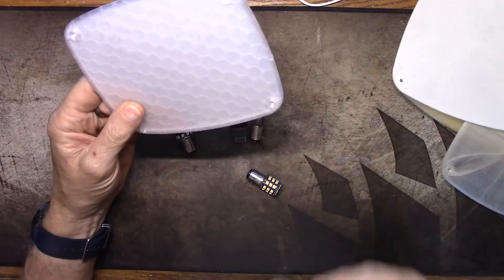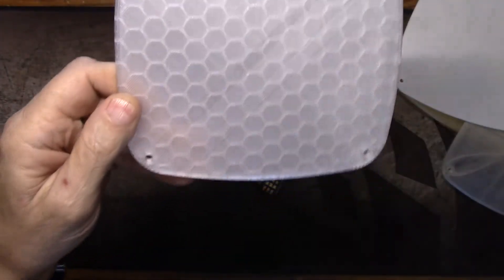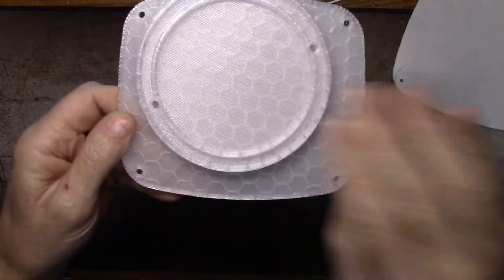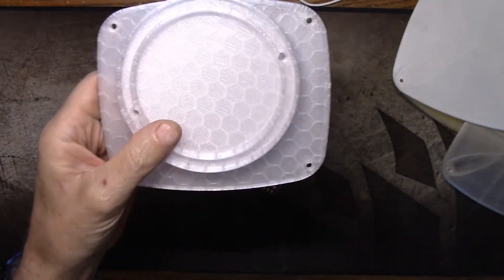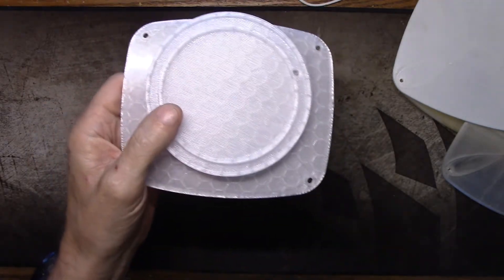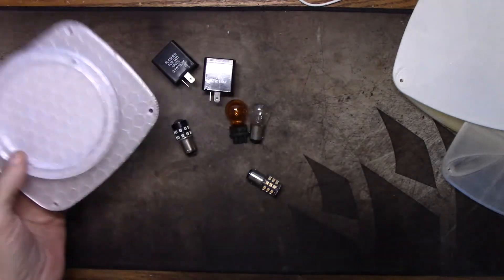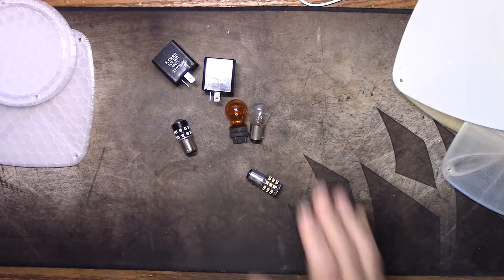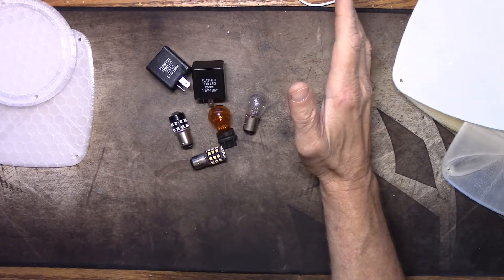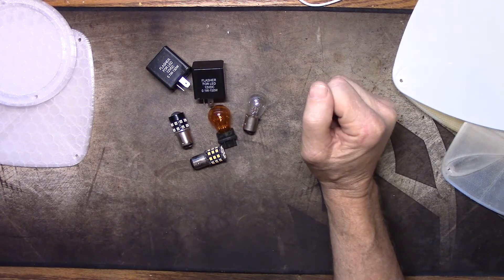I have 10% infill with honeycomb in both of these lenses. I'm really liking the way this looks. I'm hoping they're not going to color change too much, but we're going to find out because it won't be much longer before it's 110 out here with off-the-chart UV. This is the Overture Transparent PETG - I really like it, it prints super nice, and there'll be a link below.